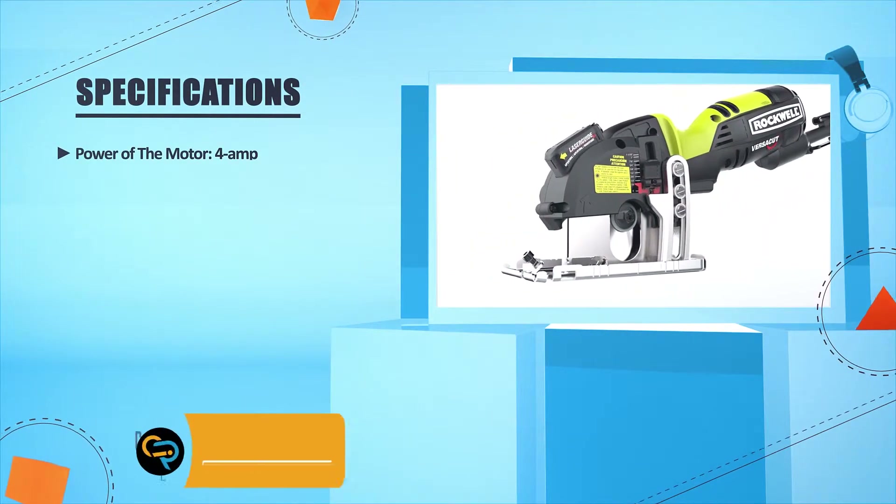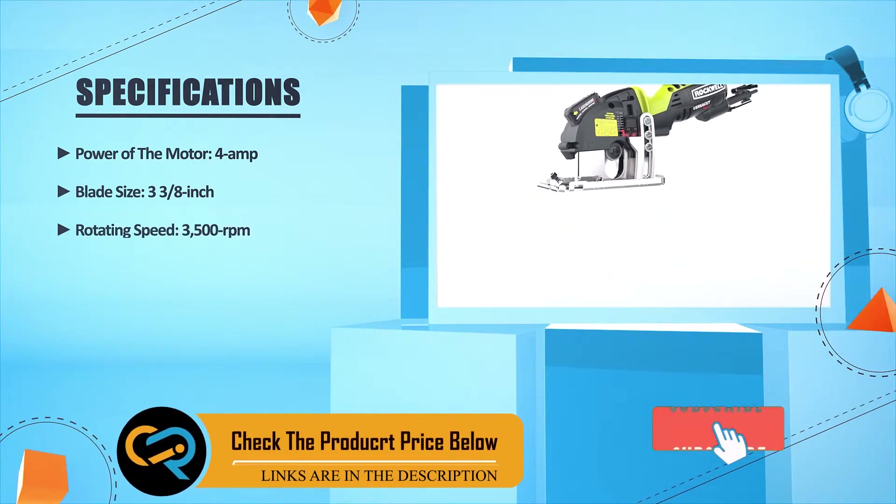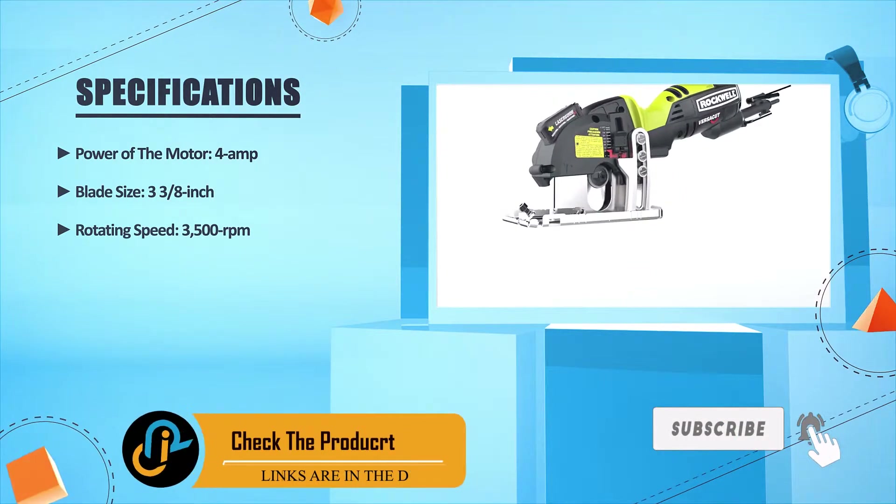Power of the motor: 4 amps. Blade size: 3 and 3/8 inches. Rotating speed: 3500 RPM.